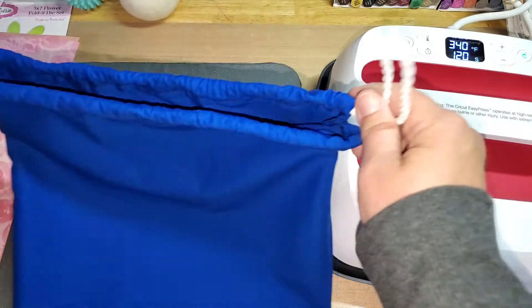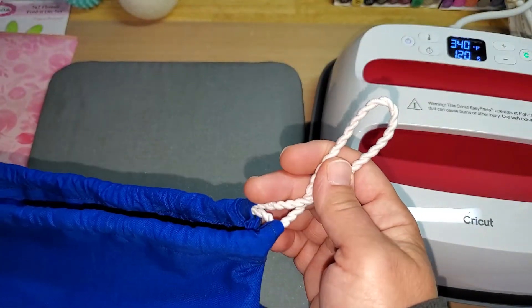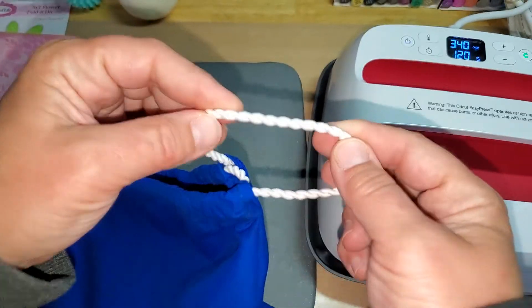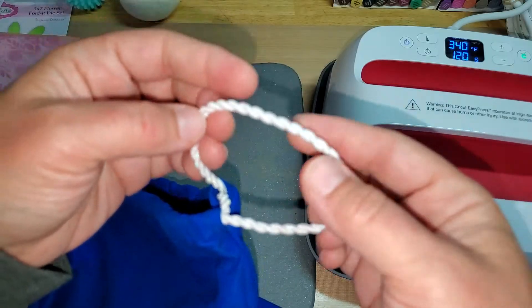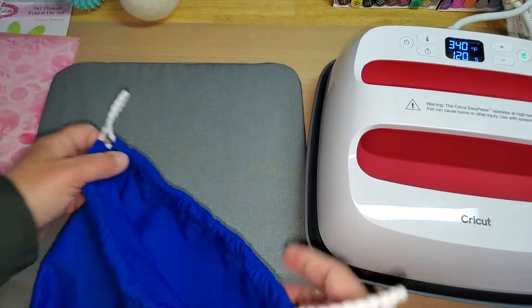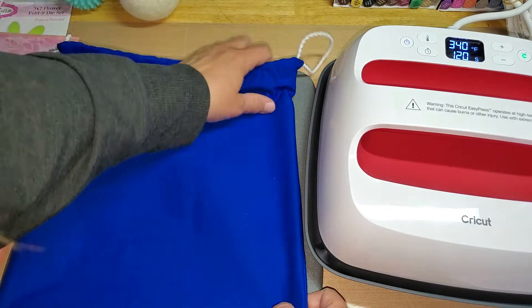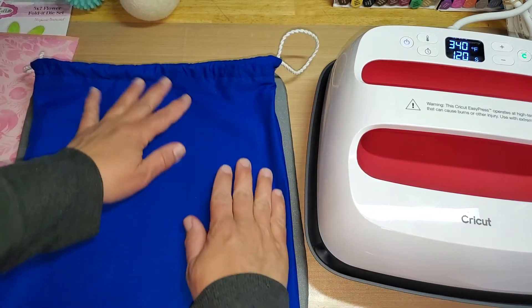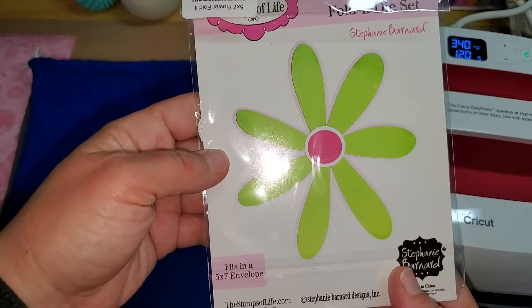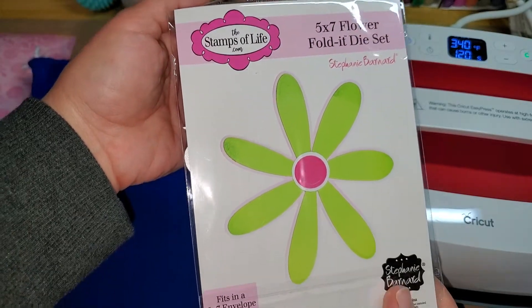So I made this cute little drawstring bag. I had this little blue piece of material in my stash. And then this little rope — it's actually rope for card making or little Christmas craft DIY stuff. So I thought, let's just use it and give it a whirl and see what happens. And I had this Stamps of Life five by seven flower folded die in my set.